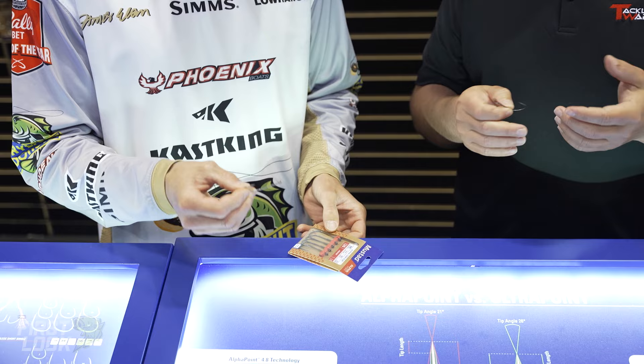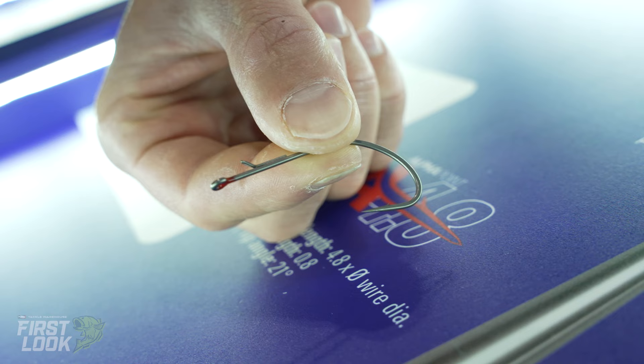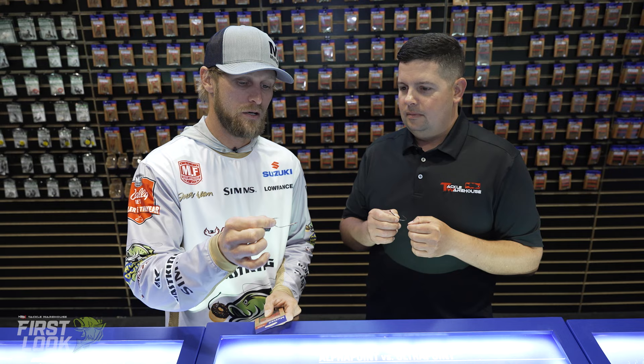This is the flipping hook and then we got another hook here too — we got the finesse hook. This is the ultimate Nico rig hook for me. This shape is what has been proven to be really good — throwing a nail weight, however you want to do it, wacky rigging, whether you want to go weightless or with a nail weight. This is the hook that I'm going to use most of the time.